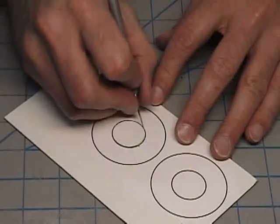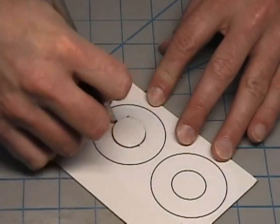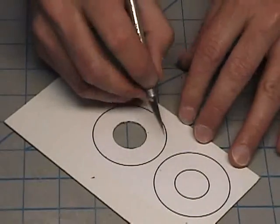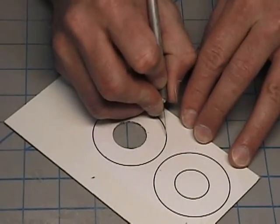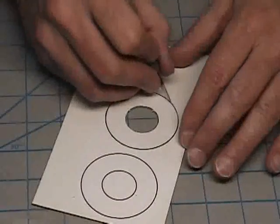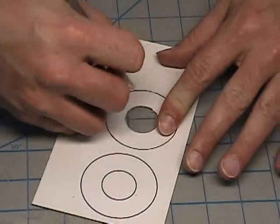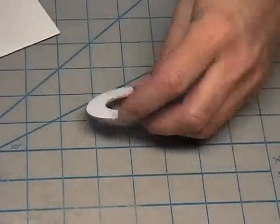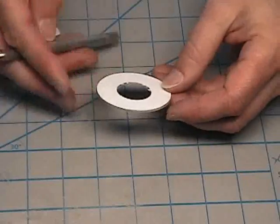I'm going to start cutting this out, and then we can start cutting on the outside. And now we've got one of the rings.